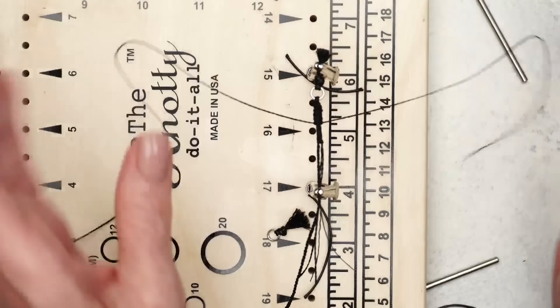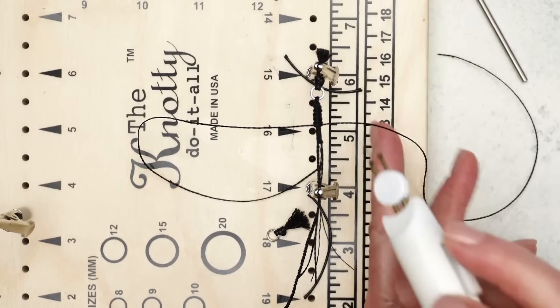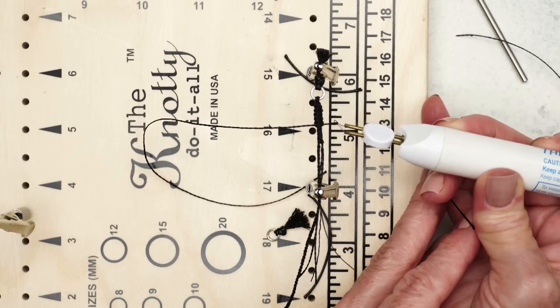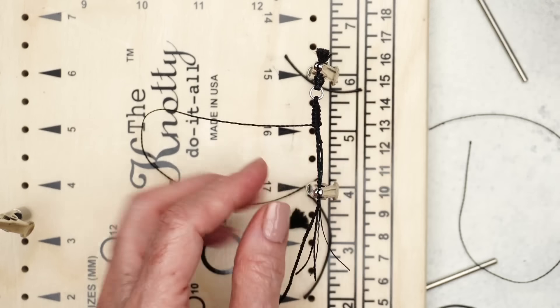Just keep going until it gets to where it looks visually pleasing. Right there, I think that looks good. Even though I didn't count, when I come back and do the other side I'm definitely going to make sure they're about the same length.